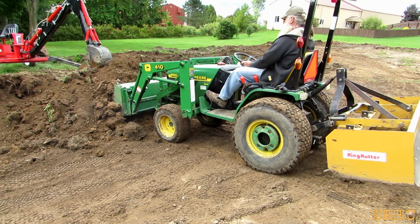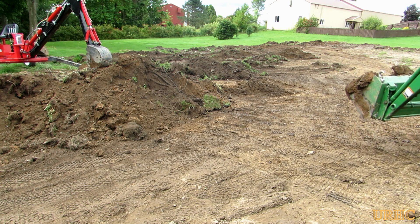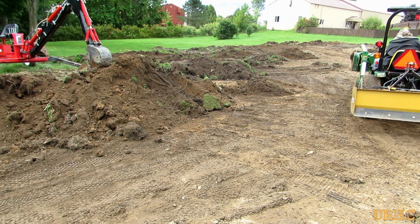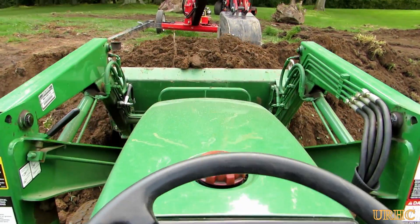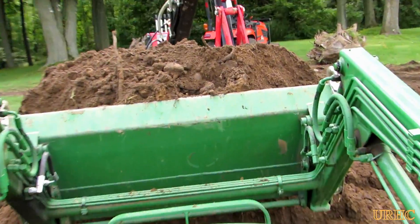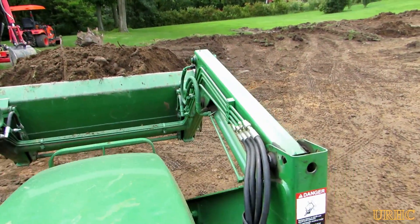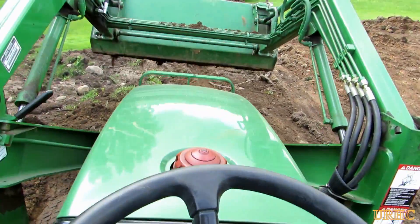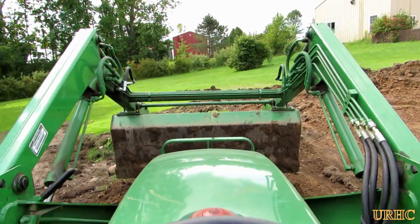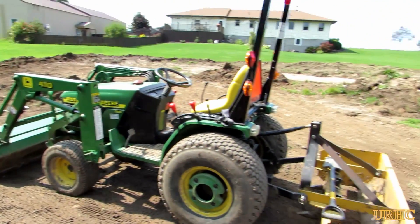One good thing about this little Deere is I was just running it at maybe 1,400 RPM when I was doing this, and the thing wound up getting about almost three and a half hours of run time to every gallon of diesel — which I thought was pretty amazing for a tractor of this size. That bucket holds about five and a half to six cubic feet. Make enough trips, and eventually it'll all be moved. This little trencher and John Deere have been a real great combination for working together on a job like this.